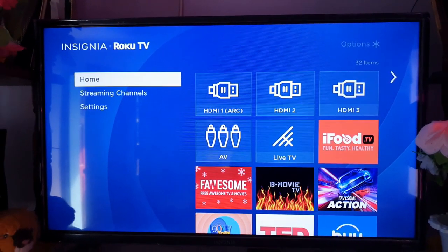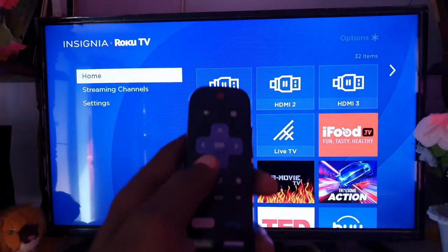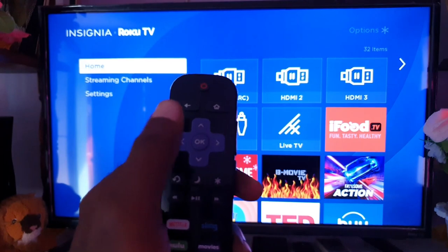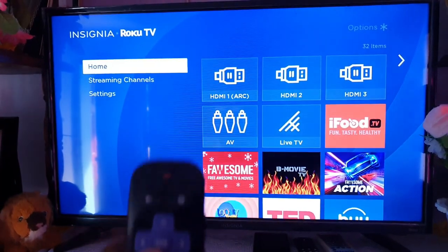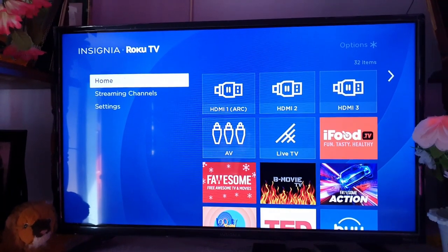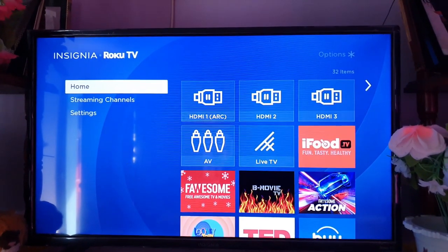Hey guys, Ricotta here and welcome to another blog tech tips. In today's tutorial, I'll show you on your Roku Insignia TV how to adjust the sleep time — great for saving power in case you fall asleep, so it'll turn off the TV.